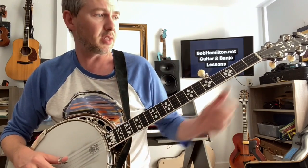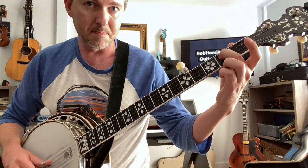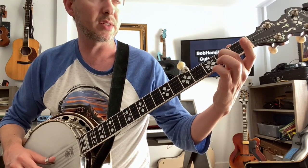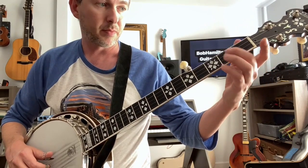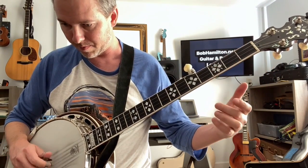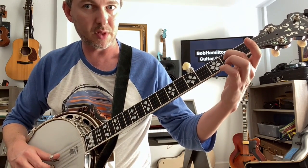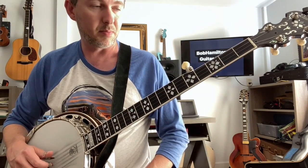The next phrase in the worksheet that we have for Cripple Creek, there's a phrase that starts with a slide — in this case, a 2-3 slide. We'll call that a square roll. We'll do that a bunch more times in this song as well. So make sure you can play that little combination of notes: thumb, slide, index, thumb, middle.